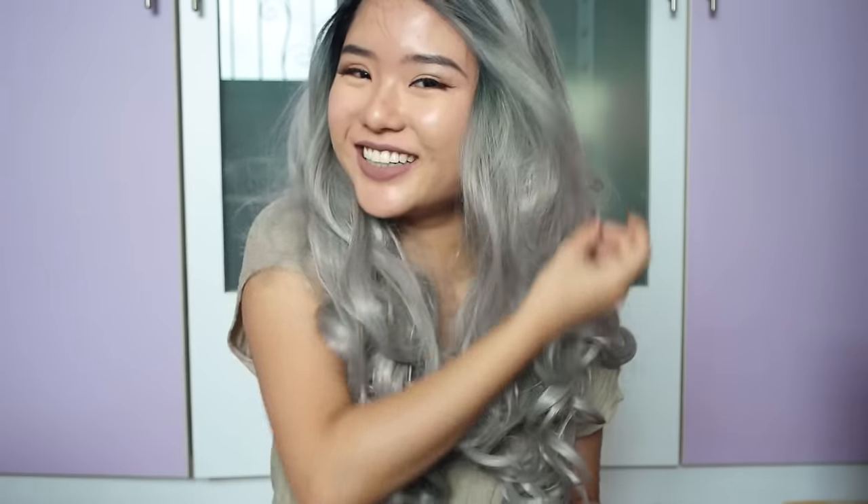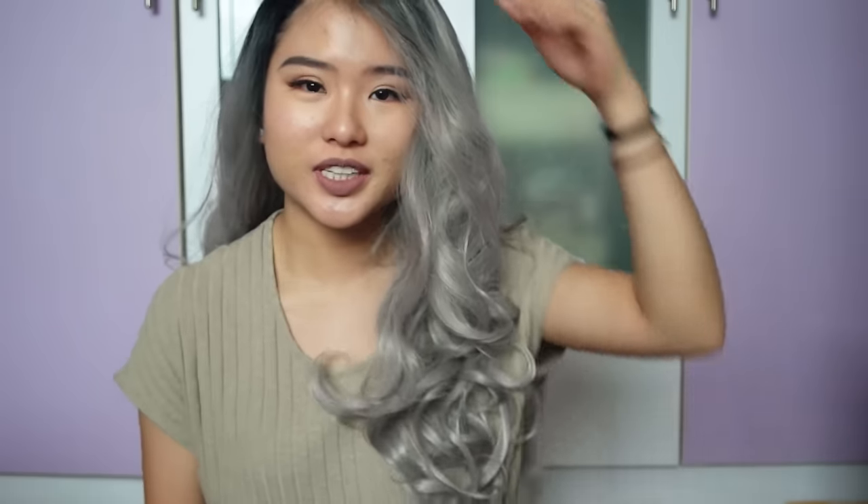Oh, but it's so beautiful though! Holy shit! There's still hair in my face. I don't know how to use the wig, but the wig is so beautiful.